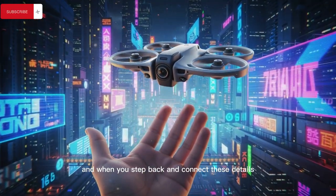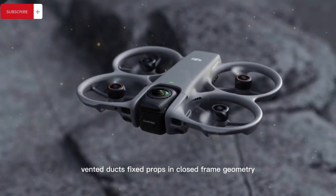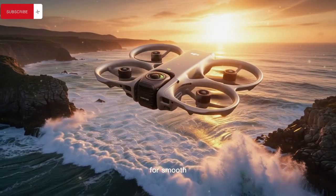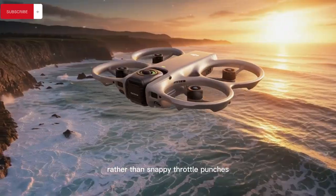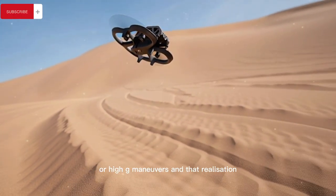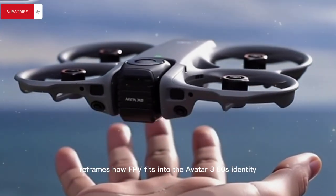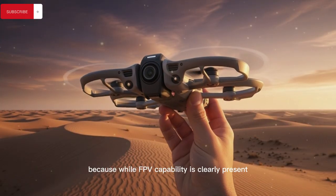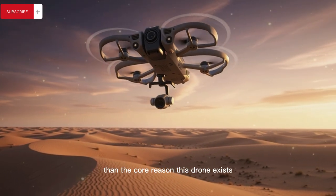When you step back and connect these details — vented ducts, fixed props, enclosed-frame geometry — it becomes obvious that this platform is engineered for smooth, predictable motion and repeatable cinematic paths rather than snappy throttle punches or high-G maneuvers. And that realization reframes how FPV fits into the Avata 360's identity, because while FPV capability is clearly present, it feels more like an optional control method than the core reason this drone exists.